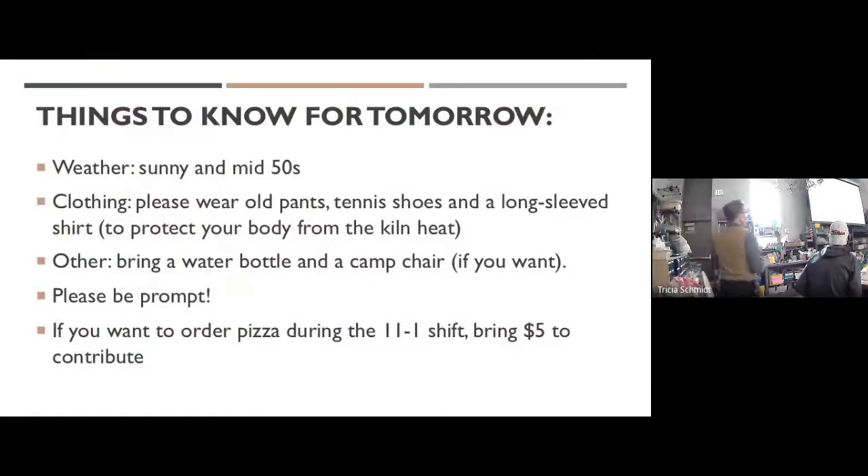Things to know for tomorrow if you're going to be here: the weather's supposed to be sunny and in the mid-50s, which I'm really excited about. You can hang out outside the whole time — I have easy-up tents for shade and picnic blankets for the grass. Feel free to bring a camp chair. Even so, I would like you to wear pants tomorrow and a long-sleeve shirt. If you want to wear shorts and a t-shirt under those, that's fine.